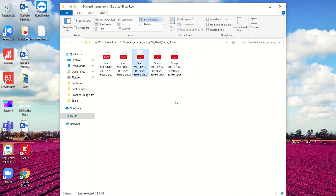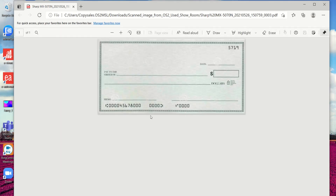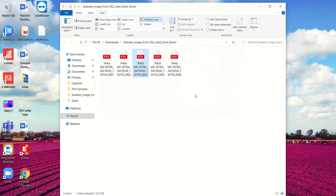Multi-crop works really nicely — you can put mixed-size originals right on the glass and scan them all in. Again, that was just one single scan and it gave me five PDFs. Thanks for watching.